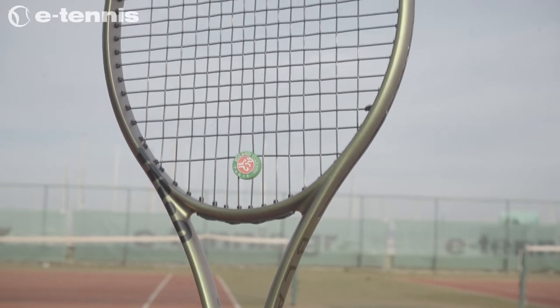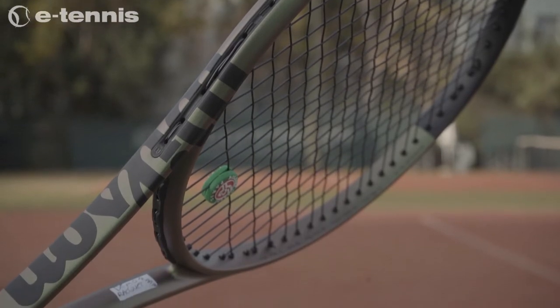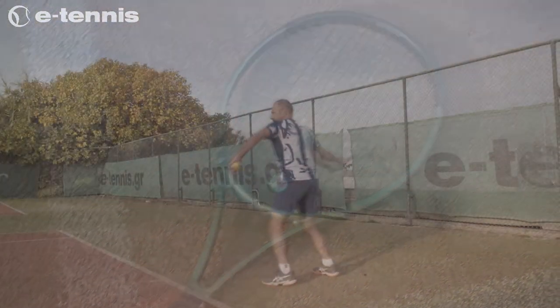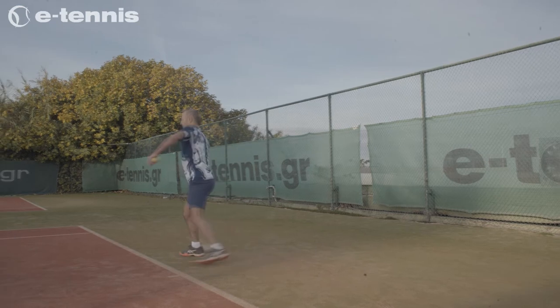Offering more stability, strength, and convenience, it clearly remains an ideal choice for intermediate players who want to improve their shot accuracy and speed. Its balance is closer to the grip, and the unstrung 290-gram weight makes it ideal for hitting shots on the run.